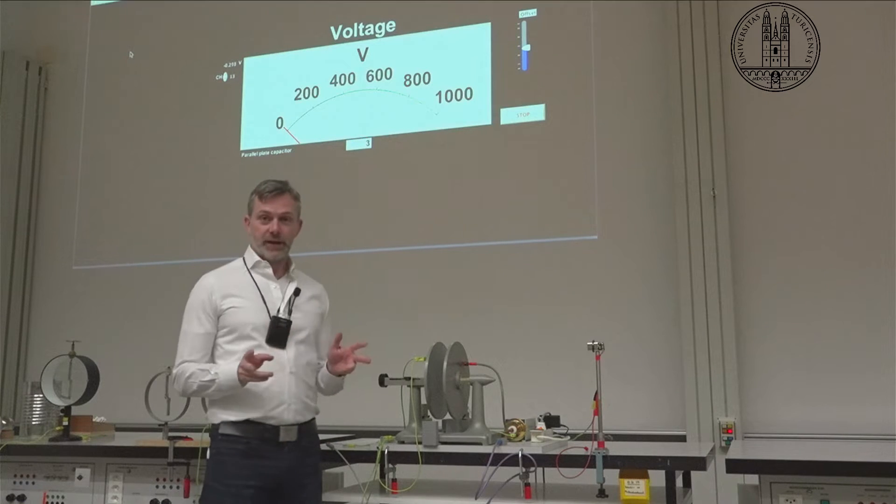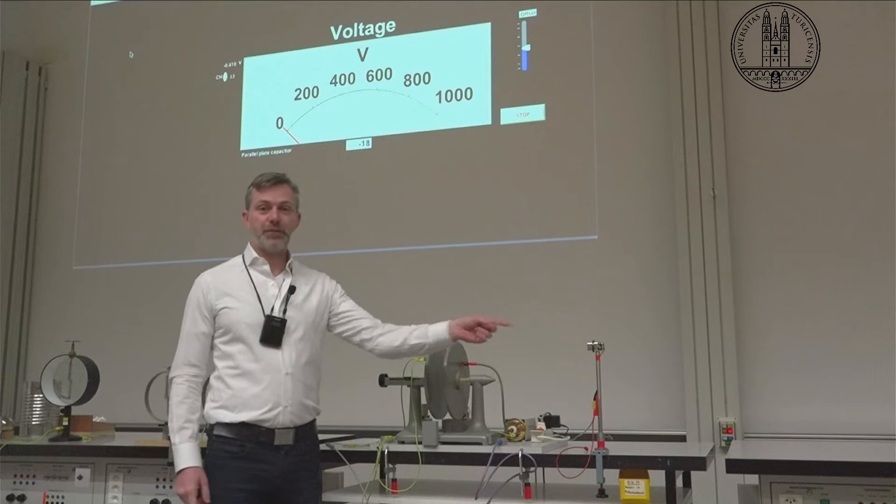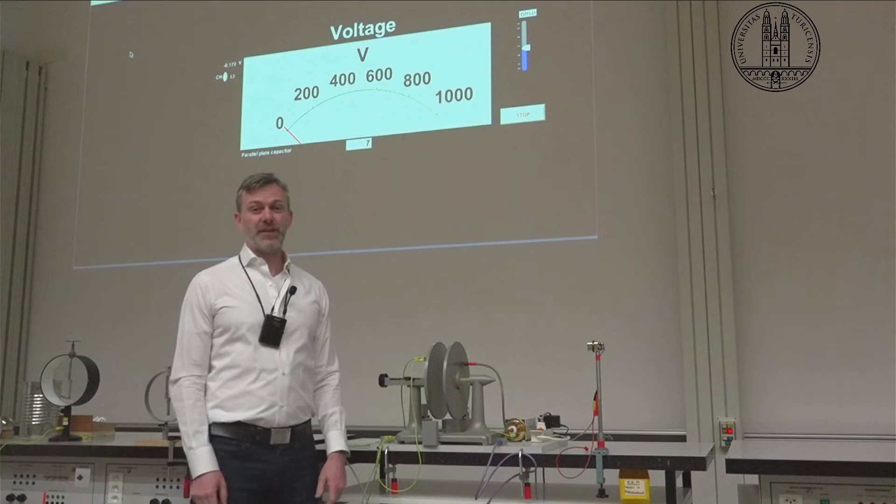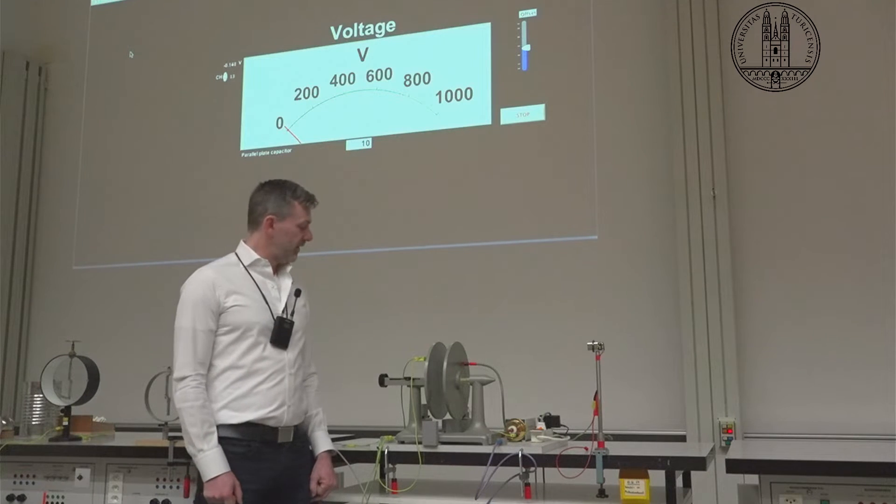Today we're going to do a trick where we use a 9-volt battery to charge a capacitor to more than a thousand volts. So how are we going to pull this off?